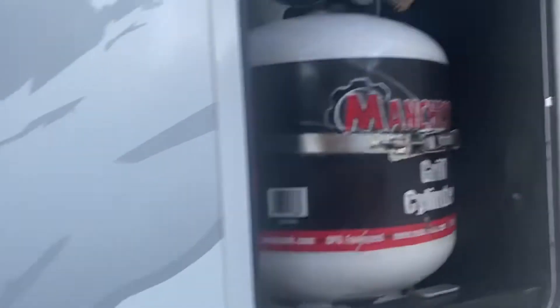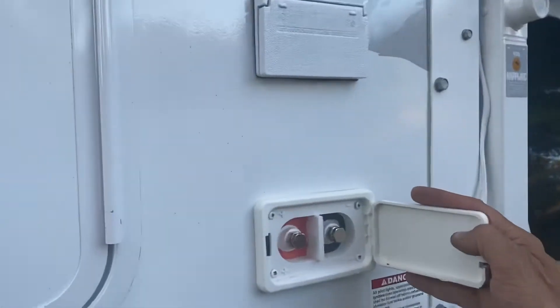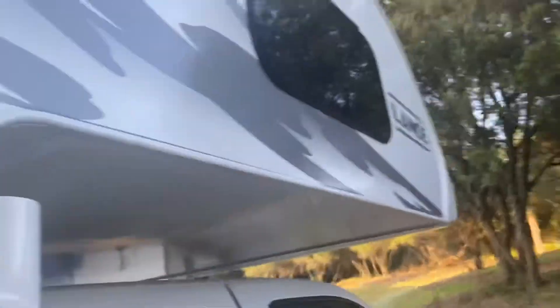Looks like I got more than three quarters of the tank. Here's the charging port if you want to charge the battery from outside. Some extra electrical hookups, vents, and more windows.